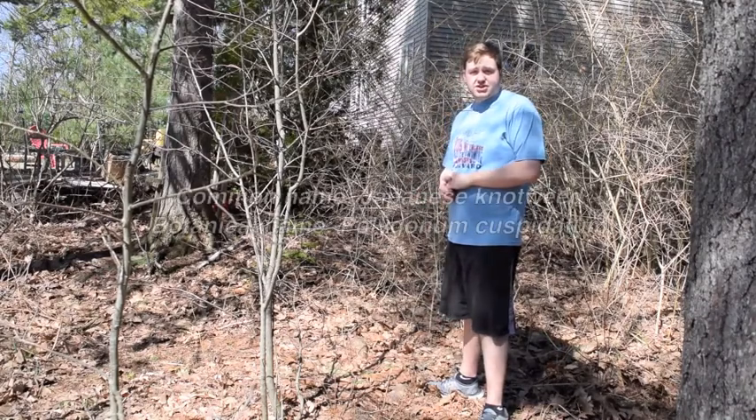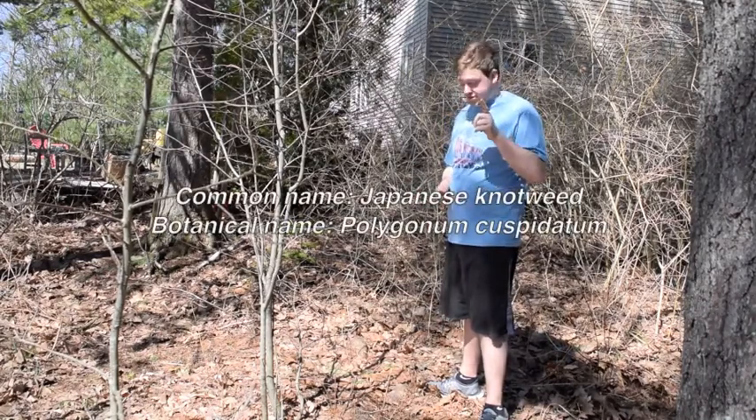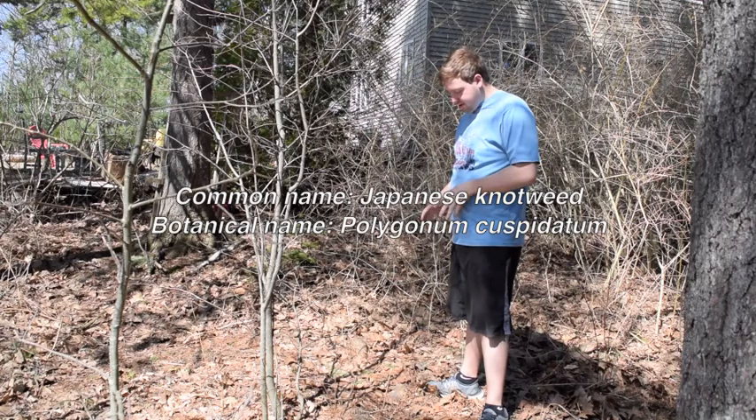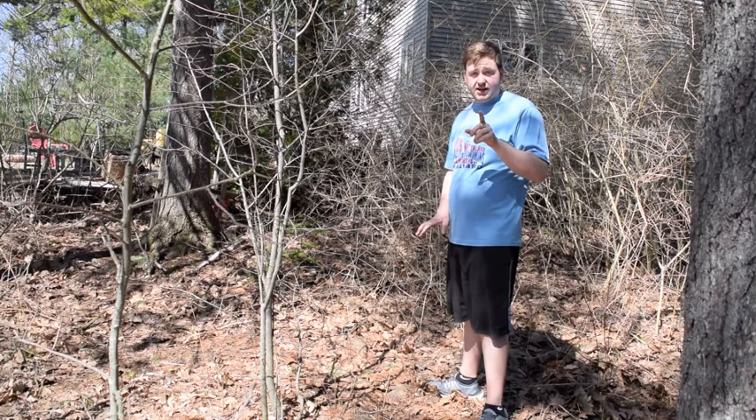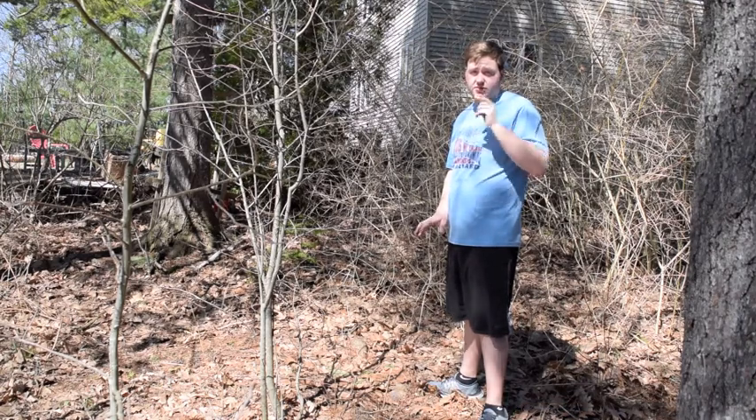Hi everyone, today we are going to look at Japanese Knotweed and the root. Right here I have a plant of Japanese Knotweed. But before that, remember to like and subscribe and comment down below.